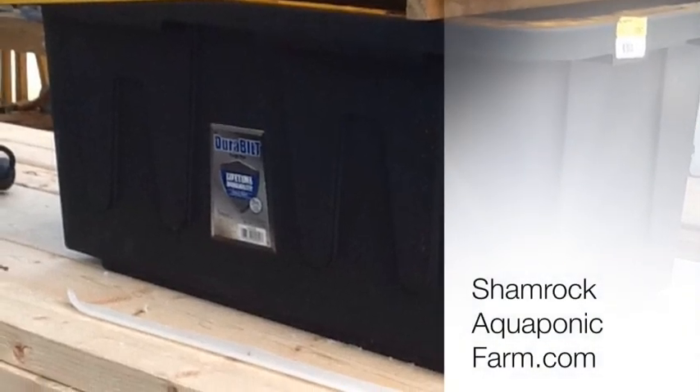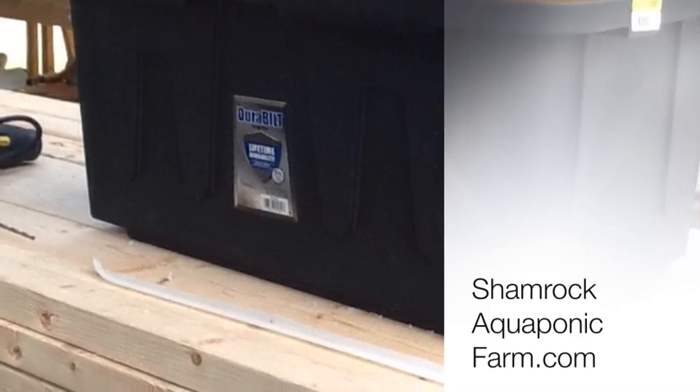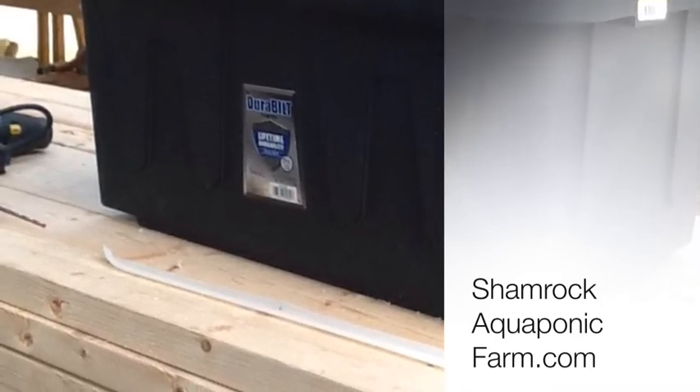This is Matt for Shamrock Aquaponic Farm. If you like this video, take a look at our website — there are some other things there you might like too. Thanks a lot.